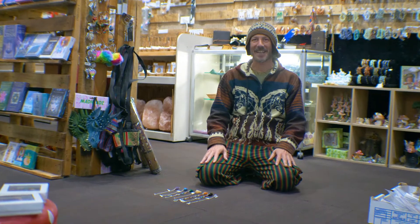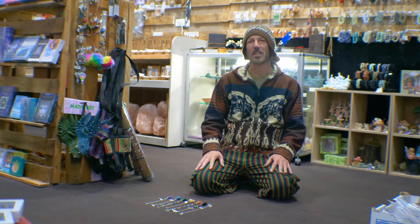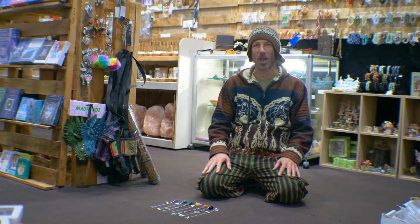Hey guys, and welcome to Shamanic Rain again. Today we wanted to have a little bit of a chat with you about the chakra system and how to realign it.